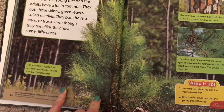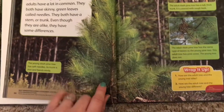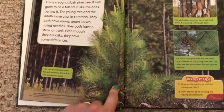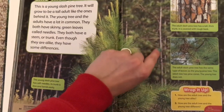The young slash pine tree has soft needles. Its trunk is thin and bends easily. So because it's young, its trunk or stem bends very easily. Unlike a big tree — you're not going to bend the stem of a big tree.